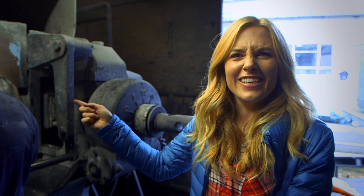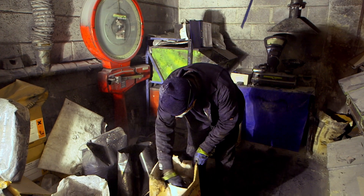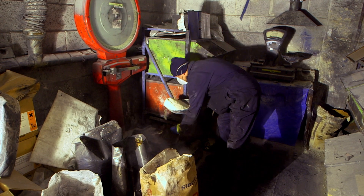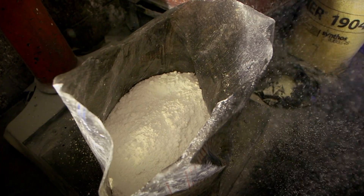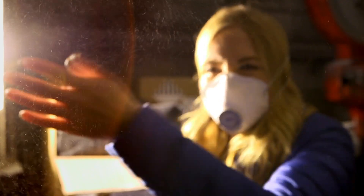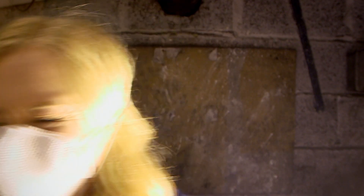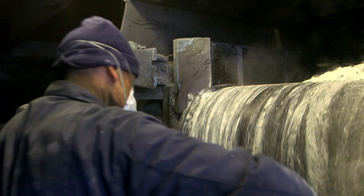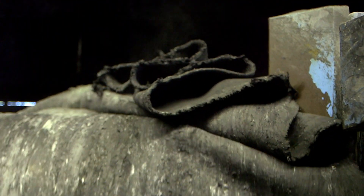When that big block of rubber gets put on this hot rolling machine, it turns black. But how does that become a tennis ball? This is Andy — he works at the factory, and he's going to mix up the rubber with some special ingredients to make it really strong and bouncy. It makes lots of dust — it's like it's snowing inside! Andy's now adding his special ingredients to the black rubber, and it makes it stretchy like dough.